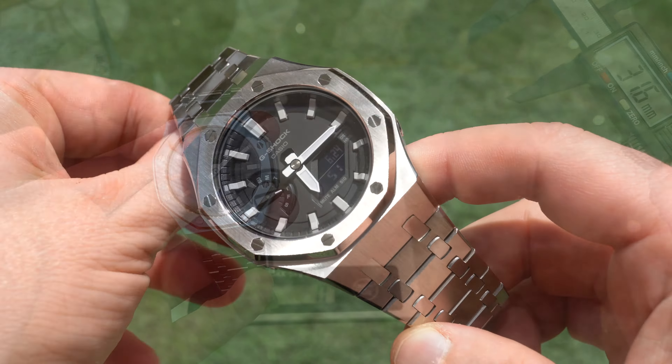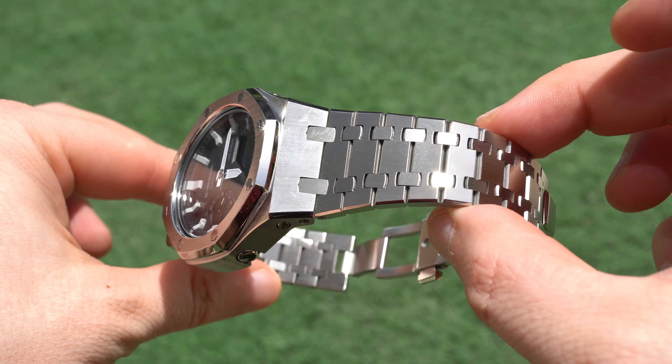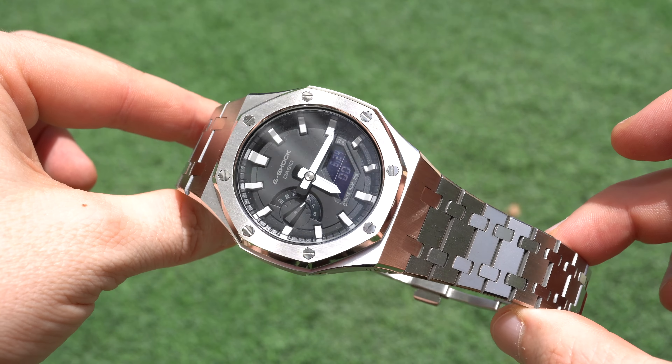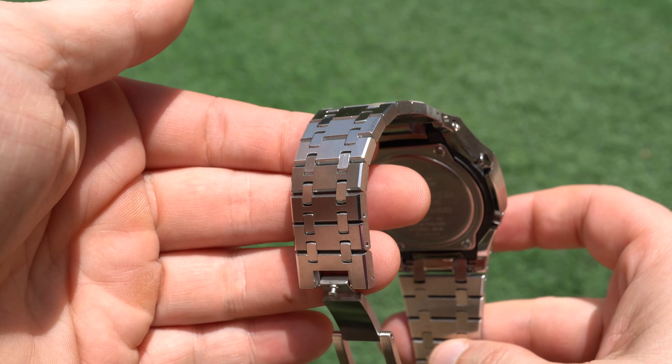The new built watch weighs 144 grams and has a case diameter of 44 millimeters, so it is definitely a big watch, but luckily it still keeps a nice thin height of only 12 millimeters.